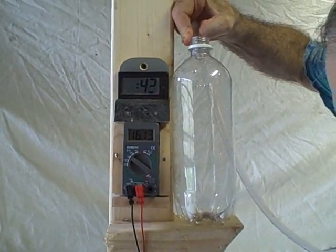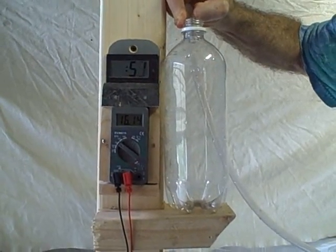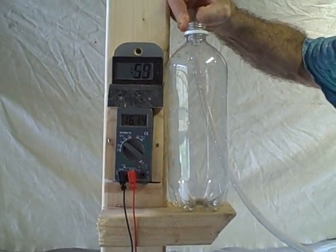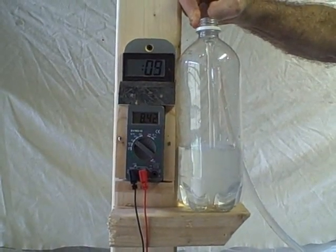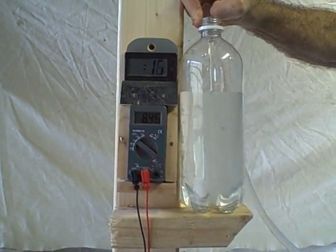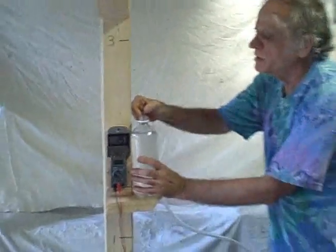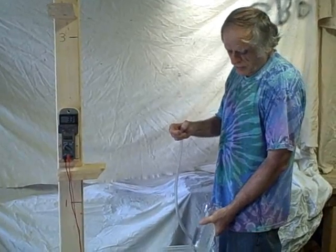We'll wait until the meter gets to zero, then start the pump. At a two foot elevation, it takes 20 seconds to fill the one liter bottle. That makes sense — we've got 15 seconds at zero elevation and 20 seconds at two feet.